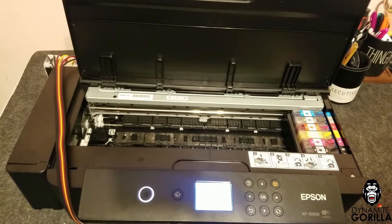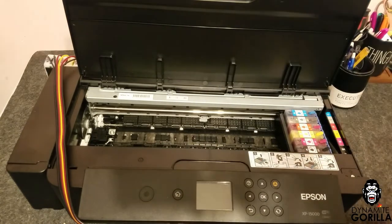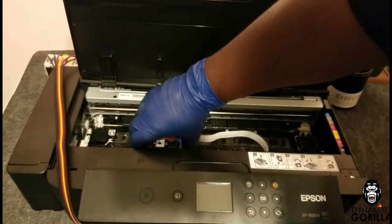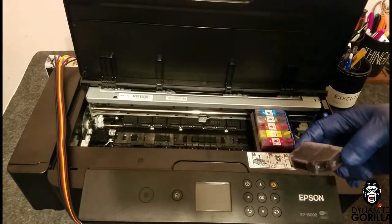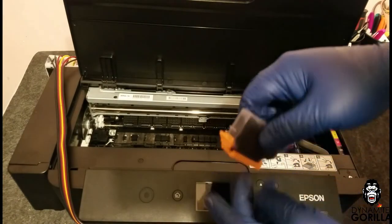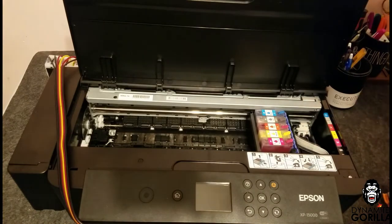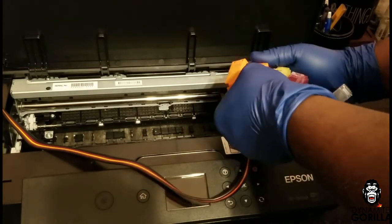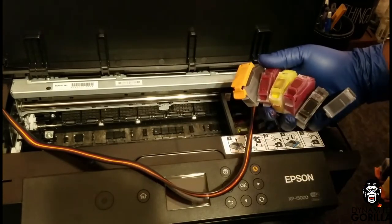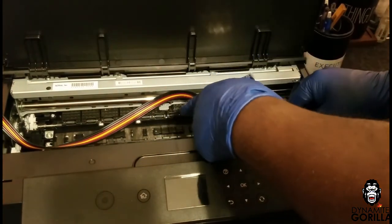Now it's time to take out the old refill cartridges. I'll go to the menu and under maintenance I'll select ink cartridge replacement, and when the carriage moves into position I'll unplug the machine — this will allow me to move the carriage back and forth freely. I'll remove the old cartridges, making sure to put the caps on the bottom so they don't leak. Then I'll grab my six cartridges and remove the caps while holding them upside down to minimize leaking, flip them over, and install them making sure they click into place.